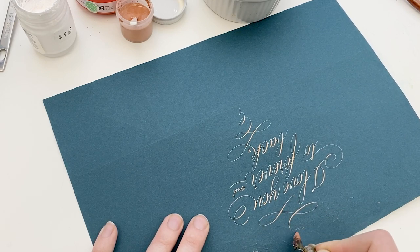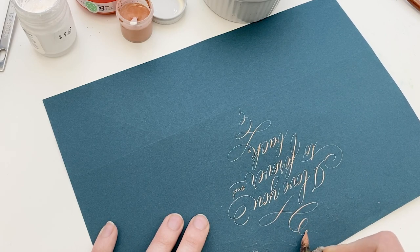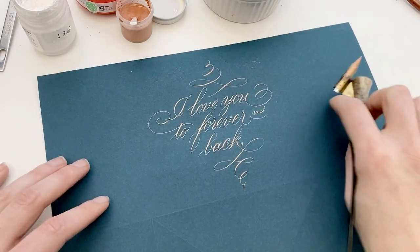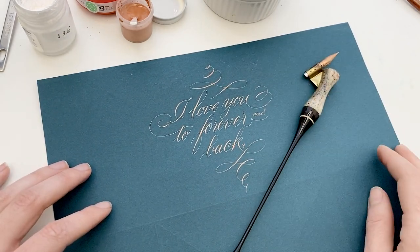If you'd like to learn more about calligraphy, check out calligraphy.org and hit me up if you have any questions. Thanks so much for watching, take care, have a good one, and happy lettering.